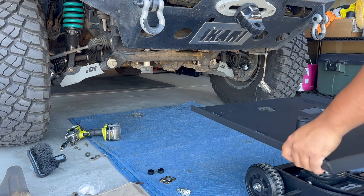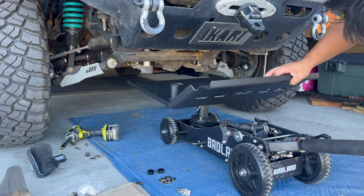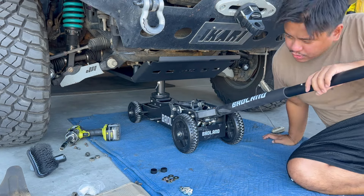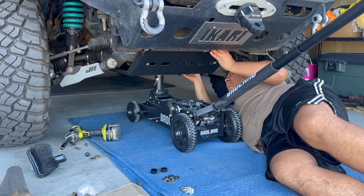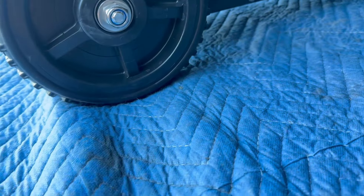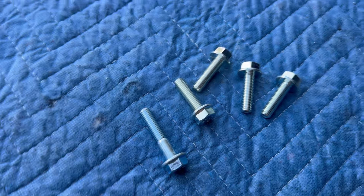It's heavy, so if you don't have somebody to help you, you really need a jack. Get it lined up first. For the first two holes right here you're gonna be using the short bolts — you don't want to use the long ones yet, that's gonna be for the back. Then the middle right here you're also gonna use the short ones. You can tell by the shank — it's longer. Save those for the back.